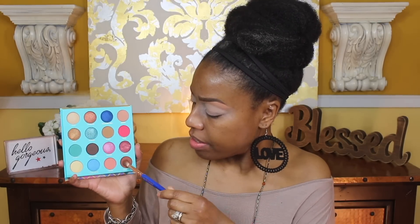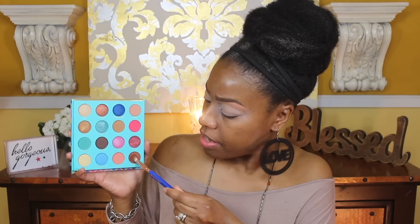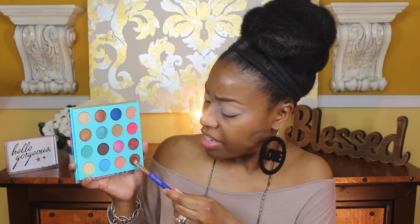It looks to be no fallout on the eye upon application. I'm going to go ahead and keep this simple — I'm going to use this next shade right here, and again I don't see any fallout or kickup or anything. I'm applying this in my outer V and bringing it up just a little bit more.